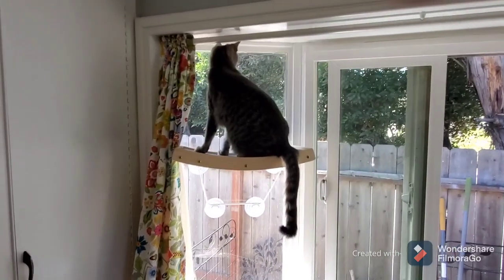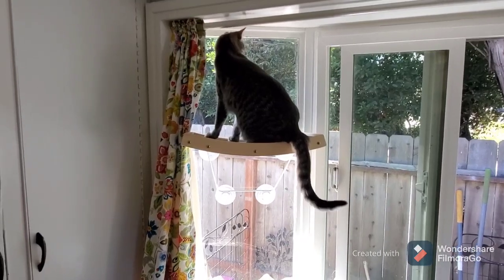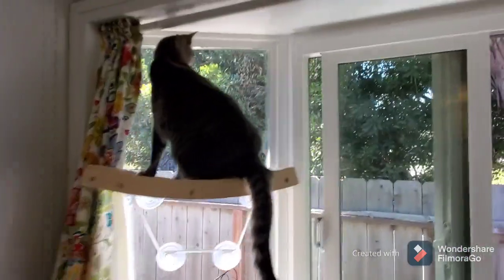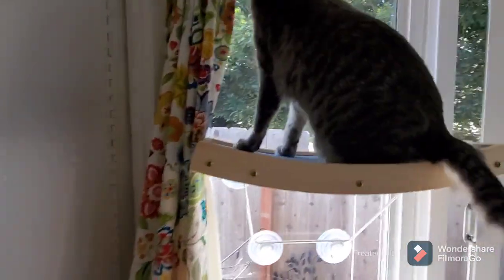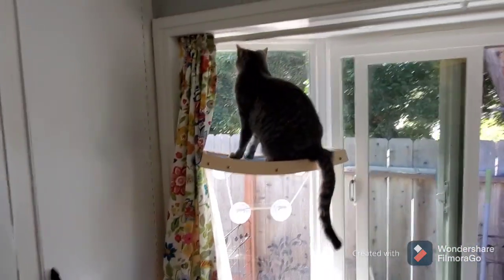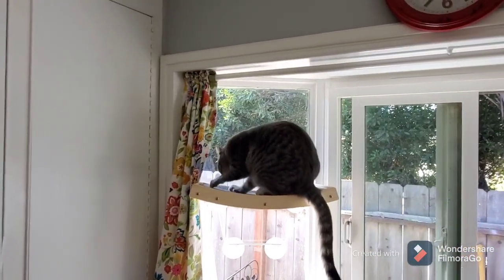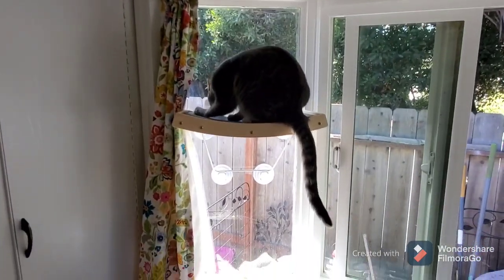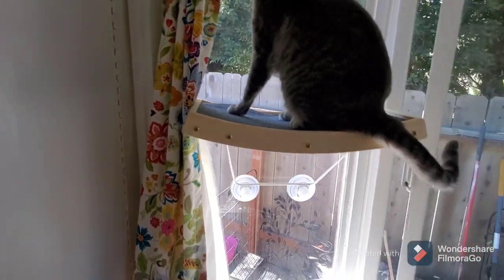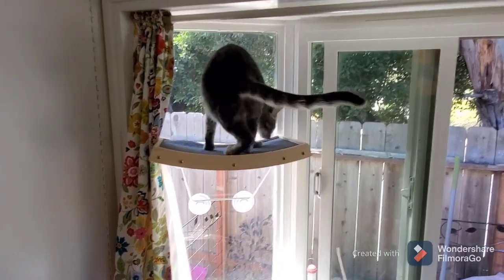Hey y'all, this is Lily's first time on her new cat perch. You can see it fits perfectly. It's going to look a little odd with the curtains closed, and I might have it a little too high up. She's scratching it already — look at that! Might have to glue that down a little. I think she kind of likes it because she's up far enough she can see the traffic.